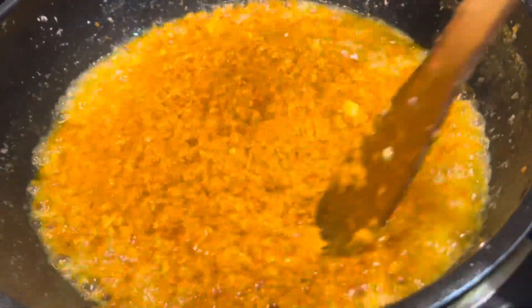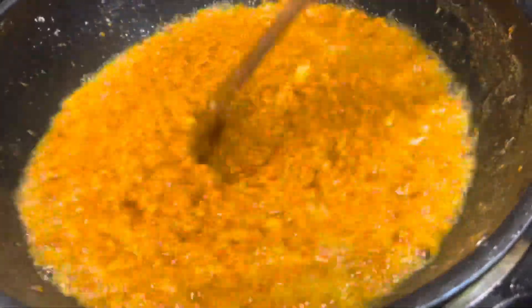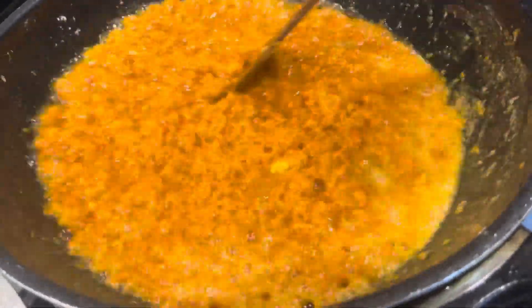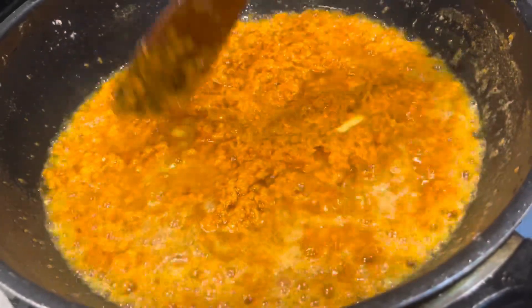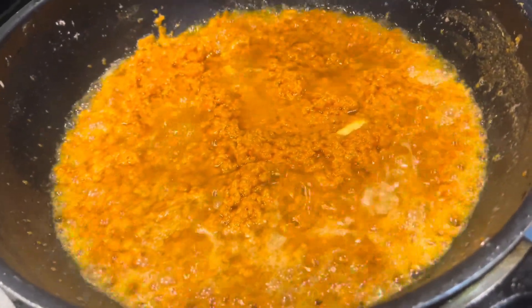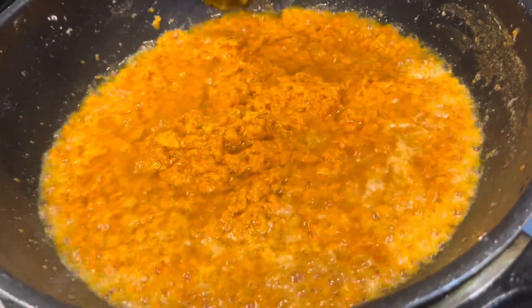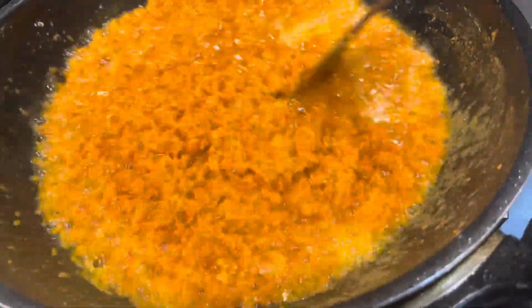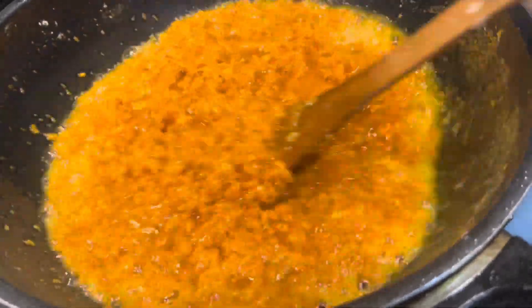As you can see it's changed color. You can add all your other ingredients — like almonds, Vadaam, Pista. I will cook a bit more for another five to six minutes, just like this.